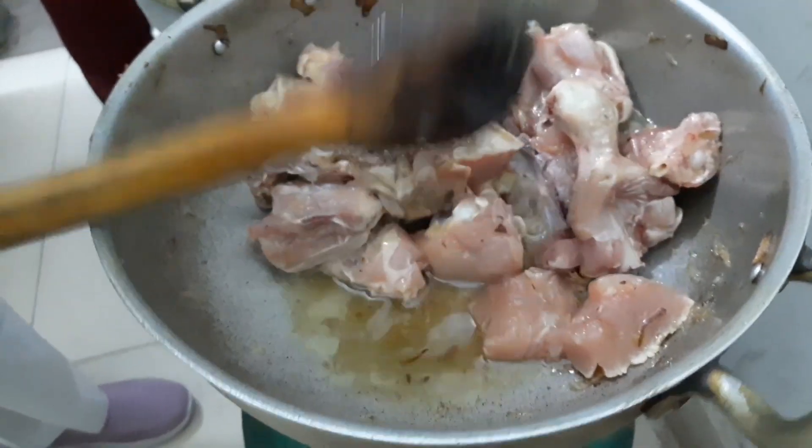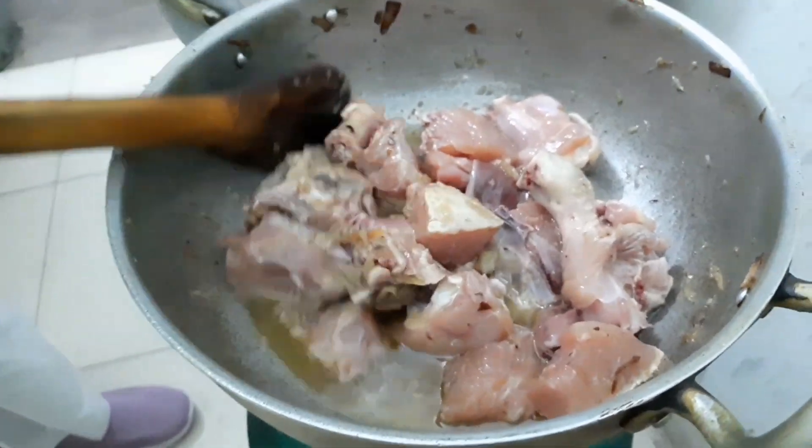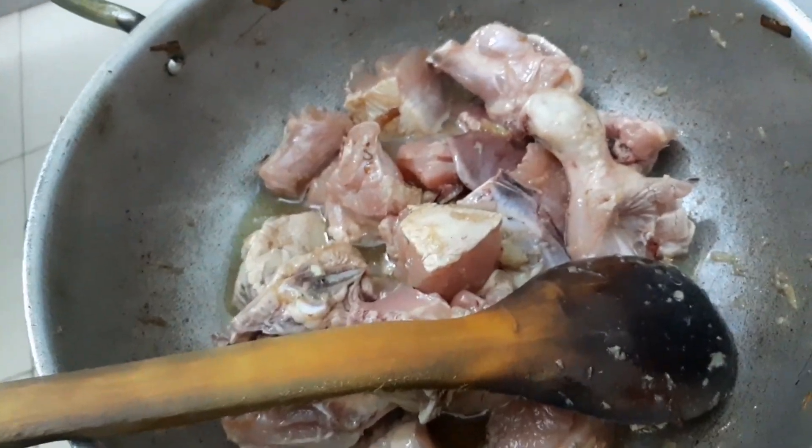We will not over-brown the chicken. If we brown it too much, the color turns dark and black. So we will brown it just right.